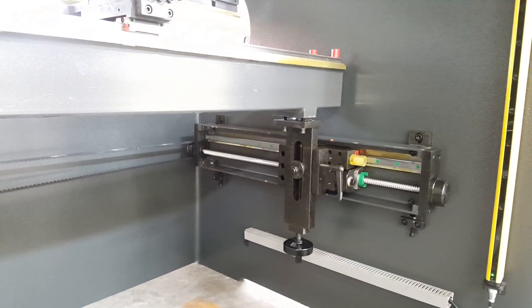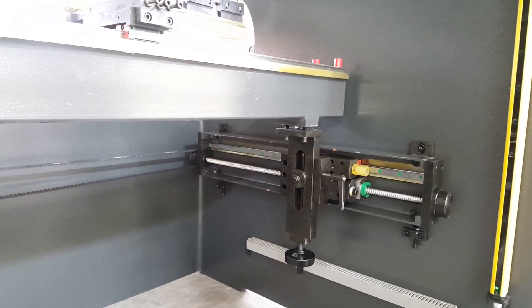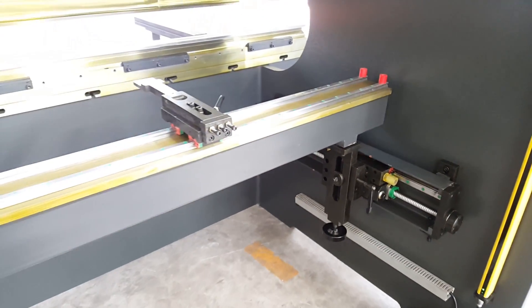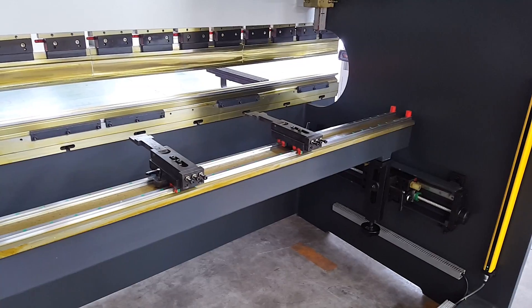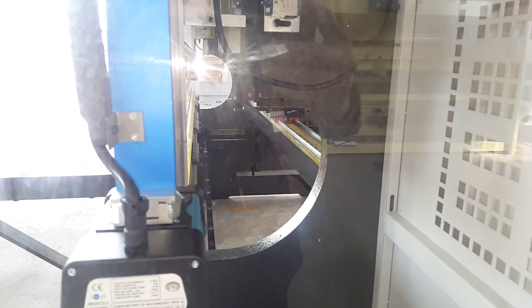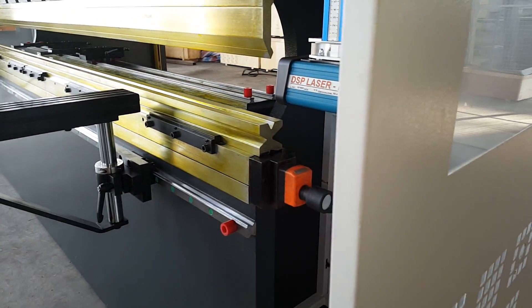This back gauge type is only for Accord. This is the Accord design.